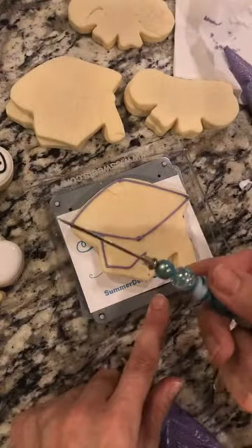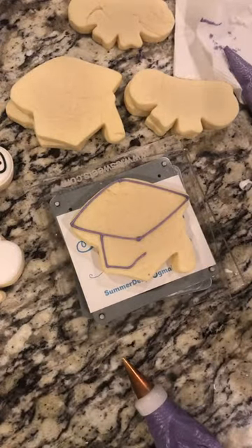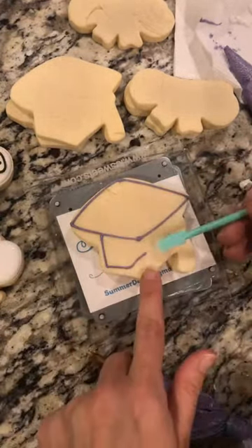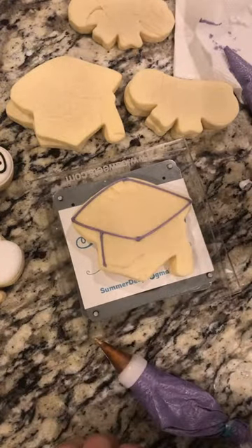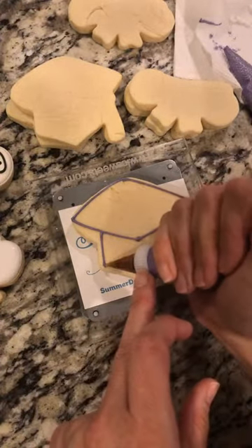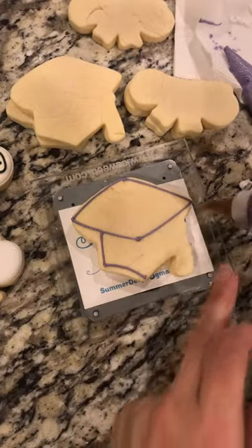Two options here: you can just go ahead and flood this triangle — it's technically a triangle — or you can outline the bottom part and then flood only one portion of it, because you want it divided to show dimension for your cookies. So we'll go ahead and divide it now. If you get an air bubble, no big deal — just take your scribe and use the flat end to move it and redo your line.